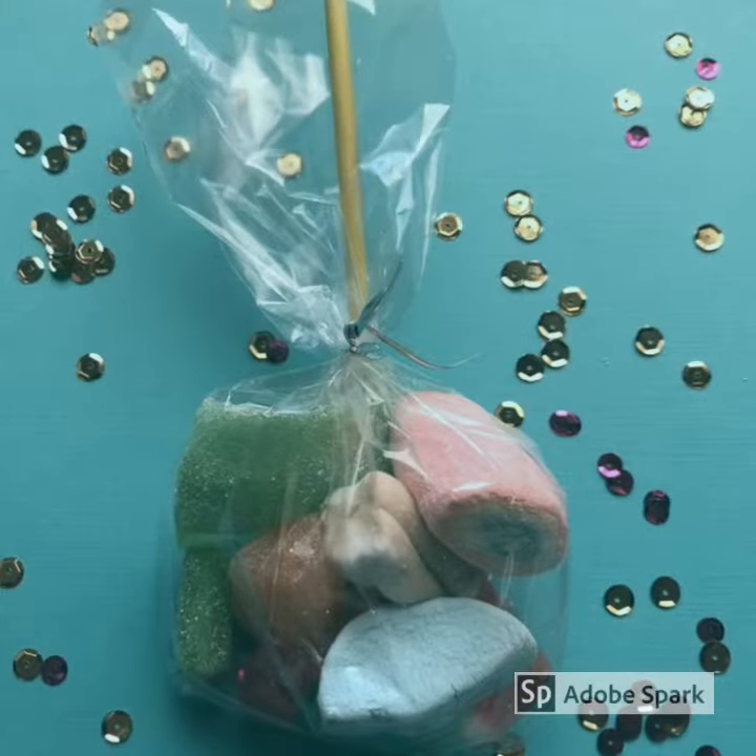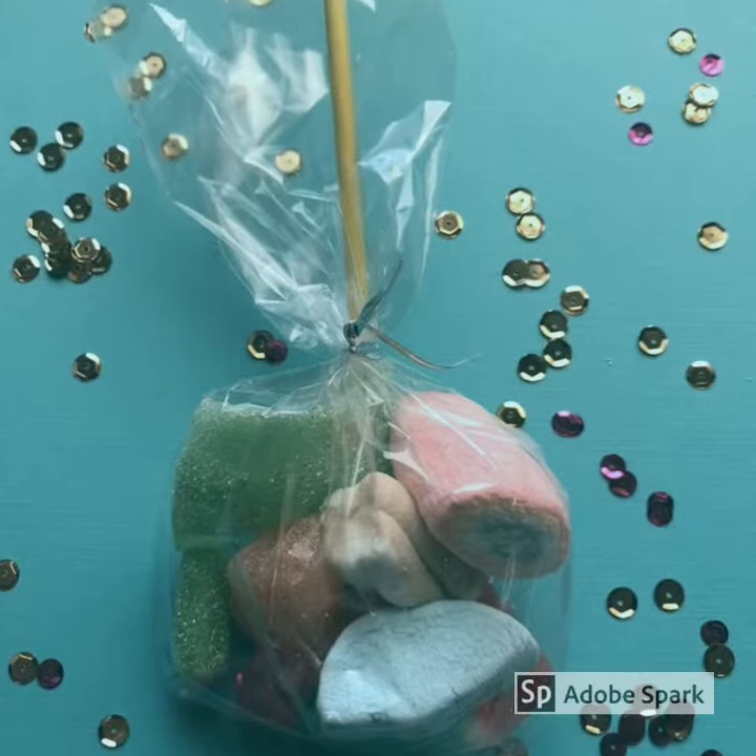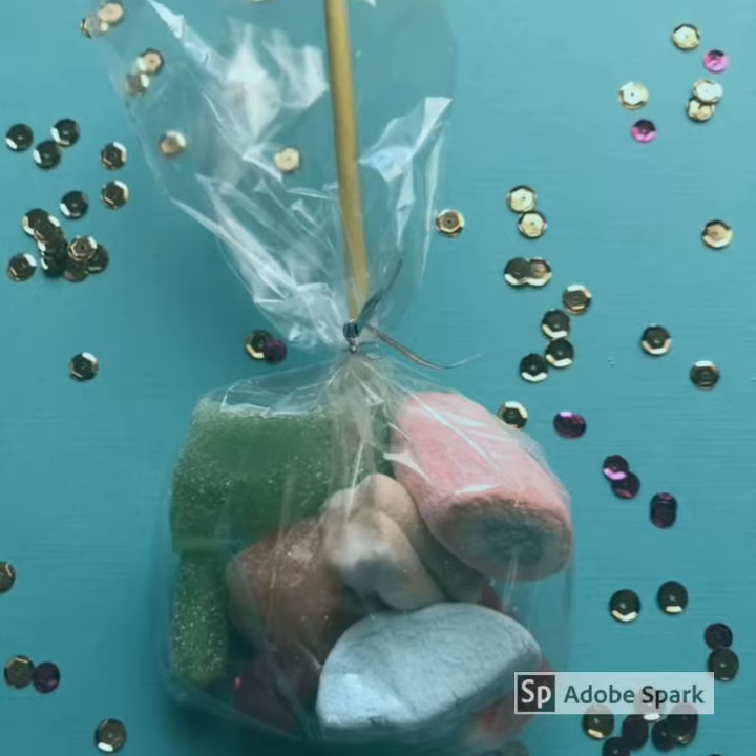An alternative is to bag all the candy with a lollipop stick for children to make their own kebab.